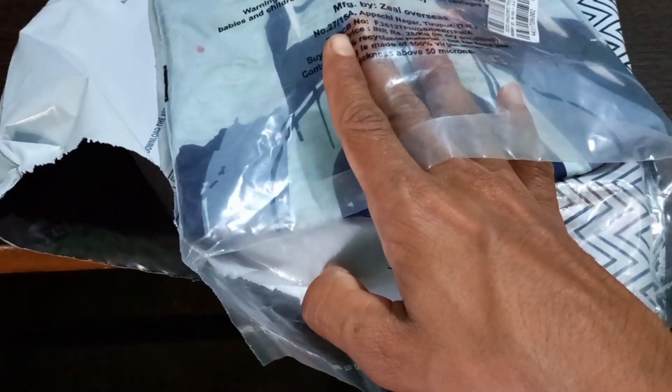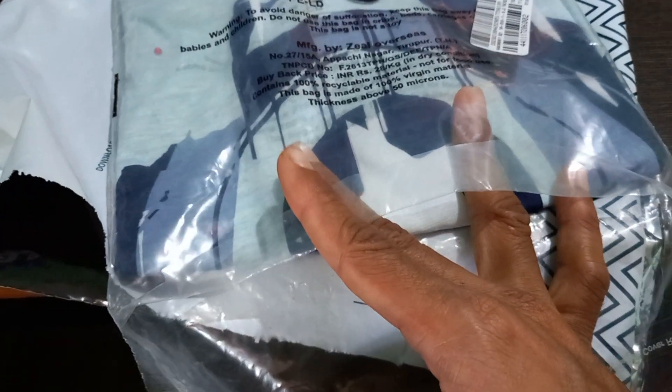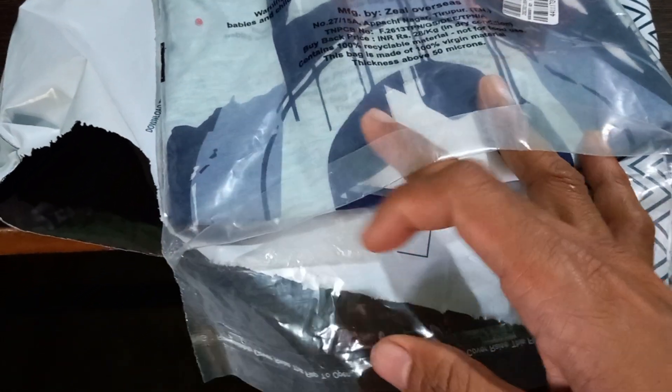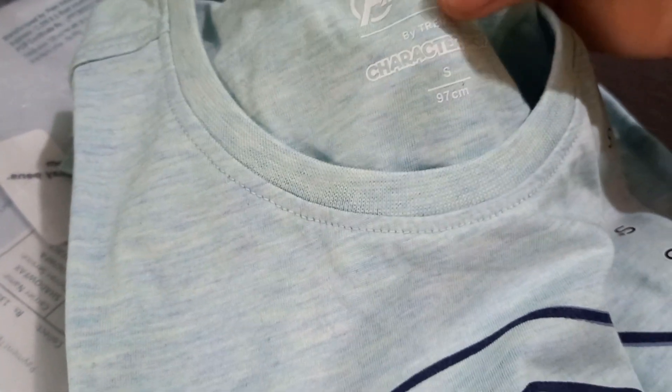Manufactured by Zill Overseas. Warning: danger of suffocation — keep this bag away from children. So I'm opening it — this is a Marvel Avengers t-shirt by Reliance Trends.